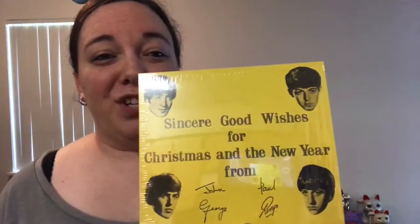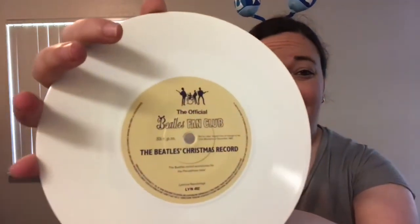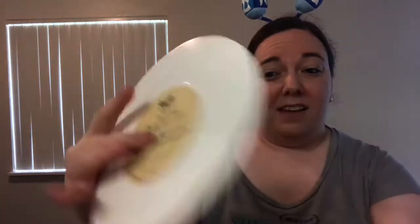So you have 1963's Sincere Good Wishes for Christmas and the New Year from the Beatles. This one comes out on white vinyl, which I think is my new favorite. You have the really cool Beatles fan club label on the front, and then the regular Beatles logo on the back — and that's how they're all presented.